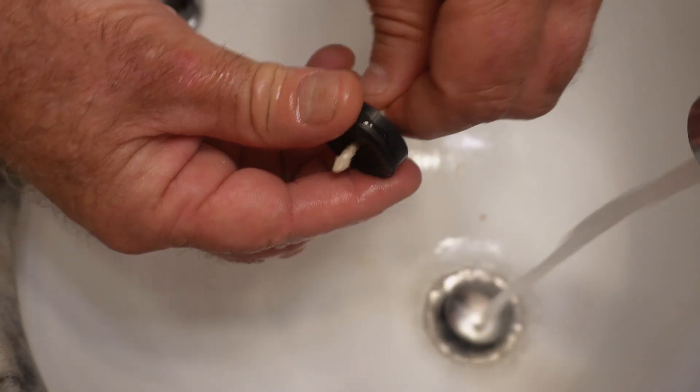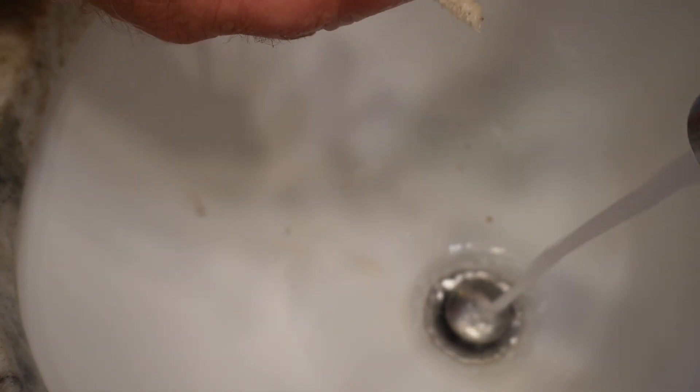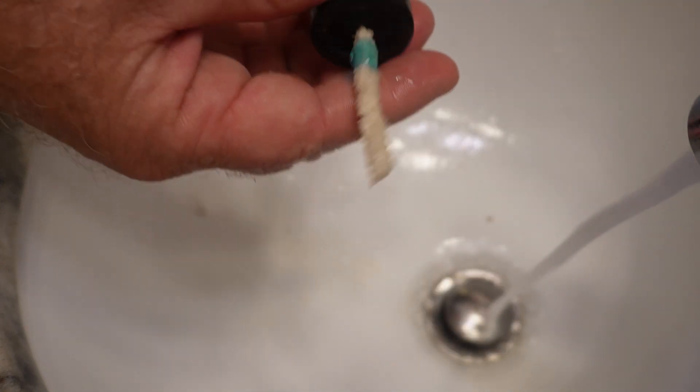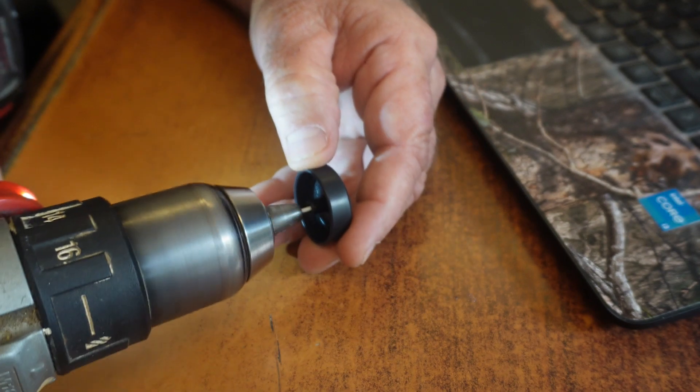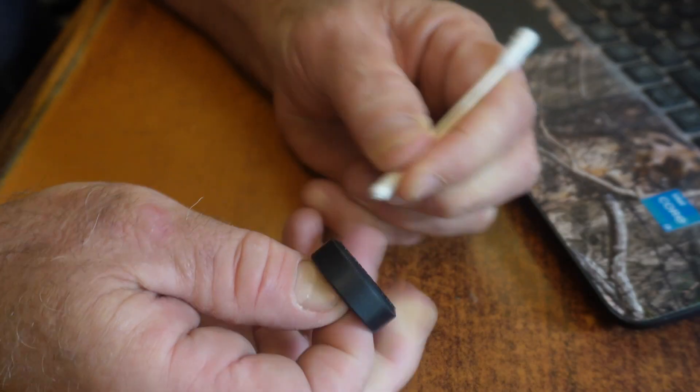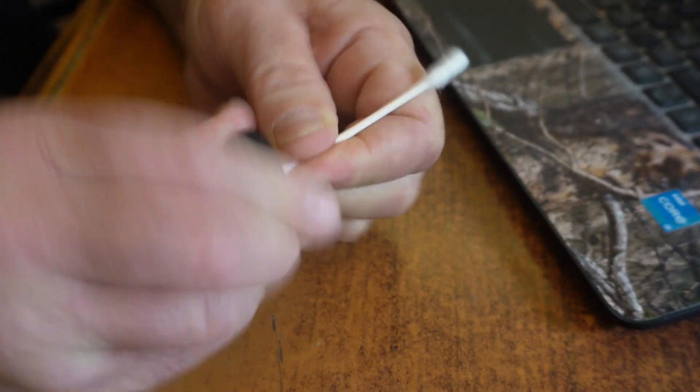I'll scrub the treads and use a pipe cleaner in the bores to make sure that when I apply step three — the wax or sealant — it'll bond well to the plastic. I'll apply step three with the Tamiya swab, blow it out, and let it sit for 30 minutes. Then I'll buff both hubs and blow them out again. If you're planning on using oil, I'm calling this wheel done.